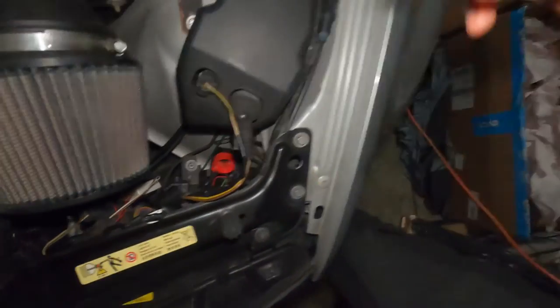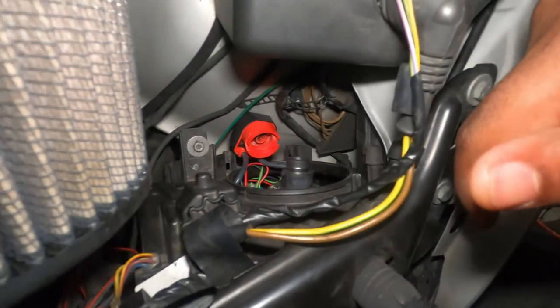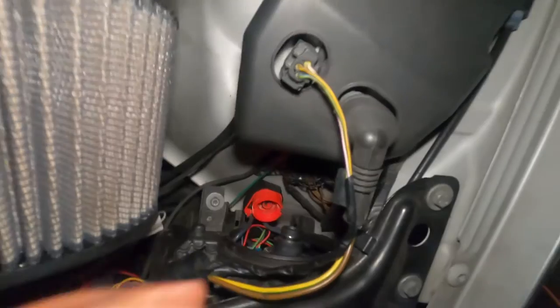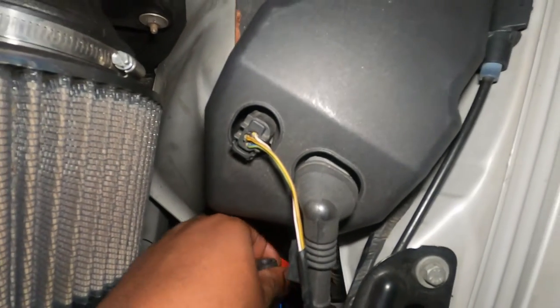Once you have it aligned like that, go ahead and take the first cover and put it on, then turn it clockwise — and that's it. Then you put the outer cover and the bulb is changed, as simple as that. Make sure that you put the connector after you put the bulb but before you put everything else.